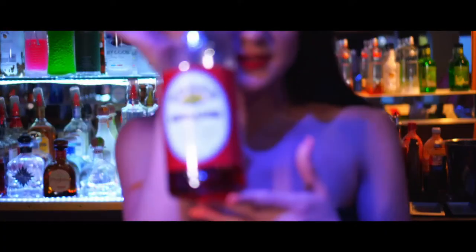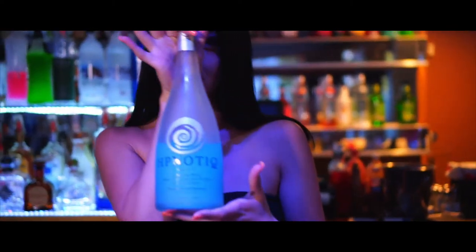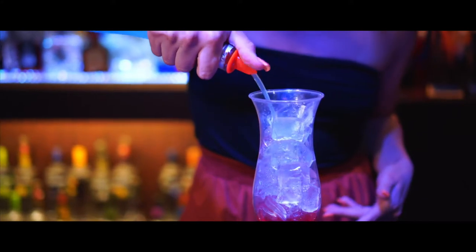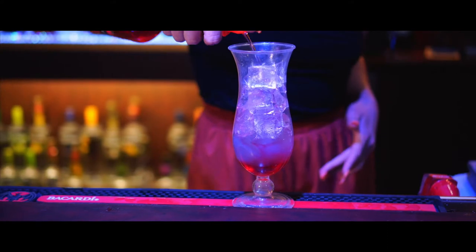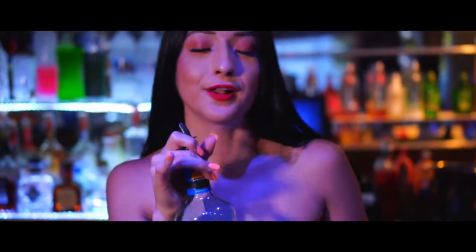We're going to pour some grenadine syrup for color. Two ounces of hypnotic. We will also be using watermelon pucker — one ounce. We will add a splash of blue curaçao for color.